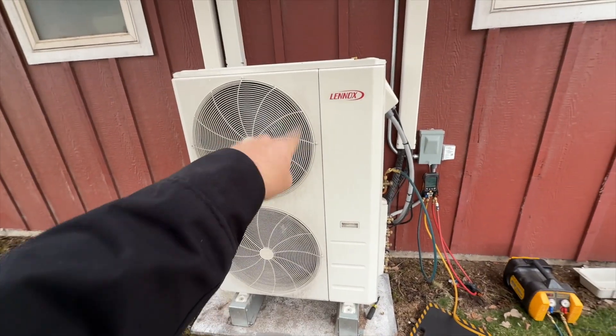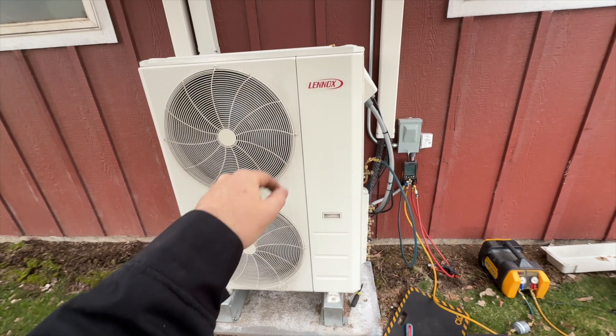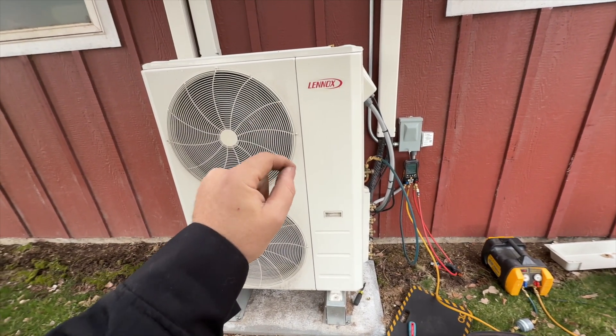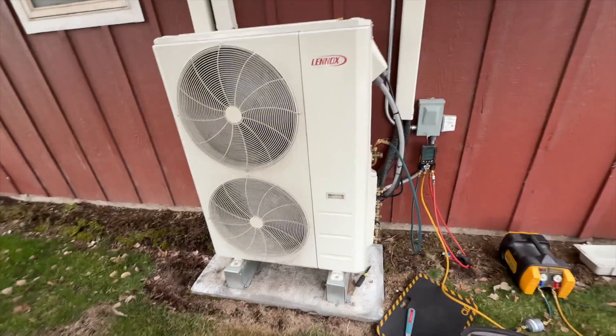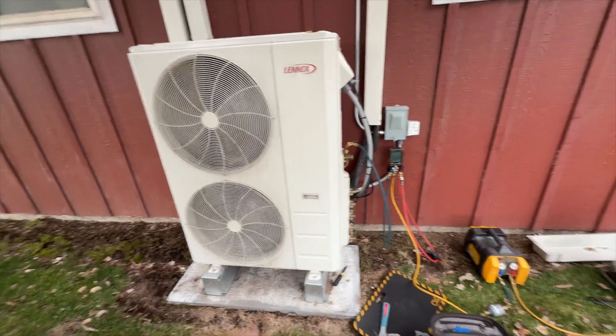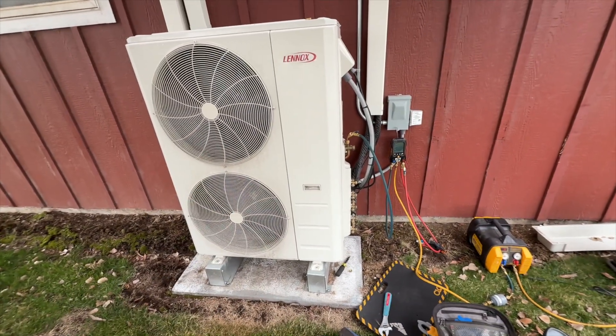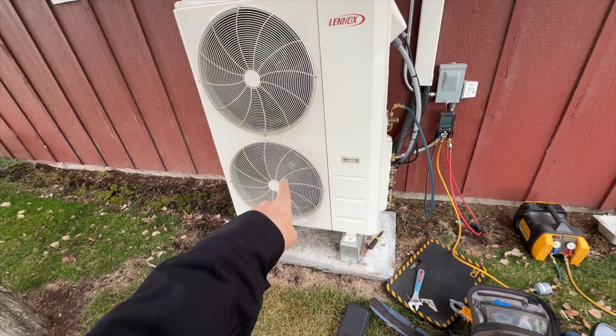Apparently Midea makes this for Lennox and they've discontinued that partnership, so now all the new Lennox mini-splits are going to be Samsungs with the Lennox sticker on them. They had 20 of these left, so I was able to get it pretty quick — only been a few days. It's kind of ridiculous that I've got to change the entire outdoor unit because of that bracket.